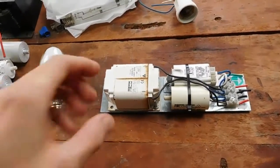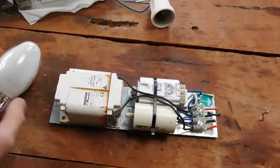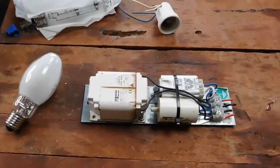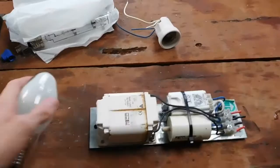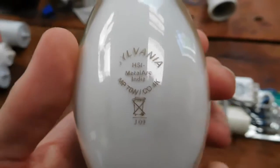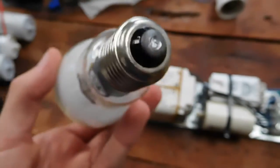G'day everybody. It's time we had a bit more of a muck around with some high intensity discharge lights. I found a broken up street light on the side of the road and managed to pillage out the ballast, filter cap, igniter, and also the metal halide lamp out of it. It's only a 70 watt lamp — it was a fairly small light but it should be fun to play around with.